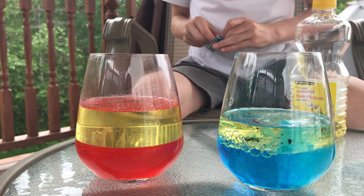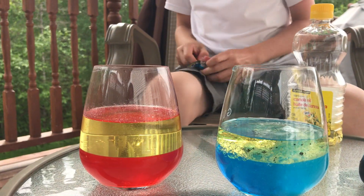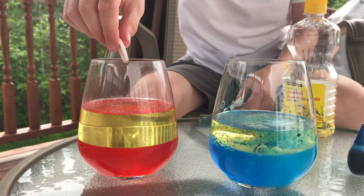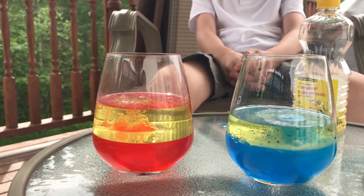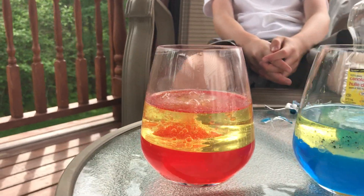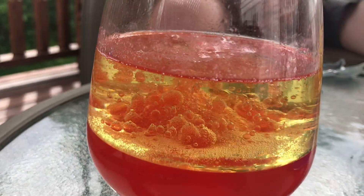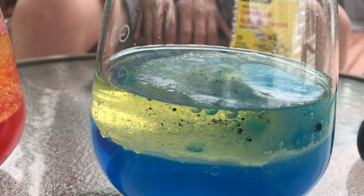So this is what it looks like. I'm going to put in a bit more oil. And that's how you make homemade lava lamps — this is what it looks like.